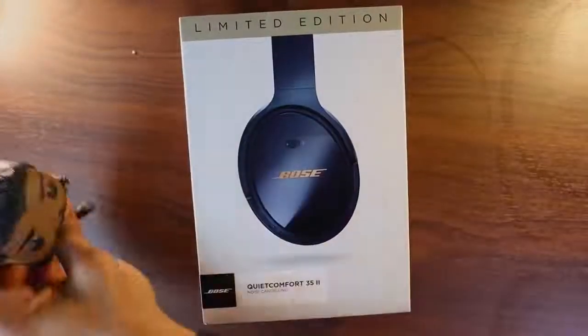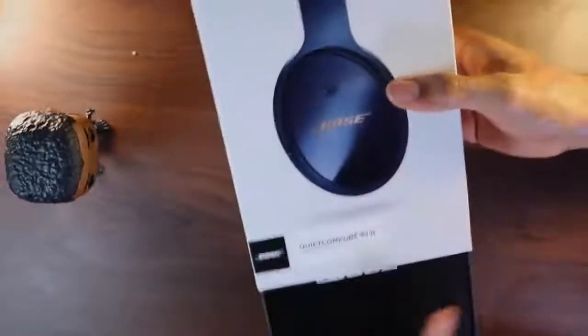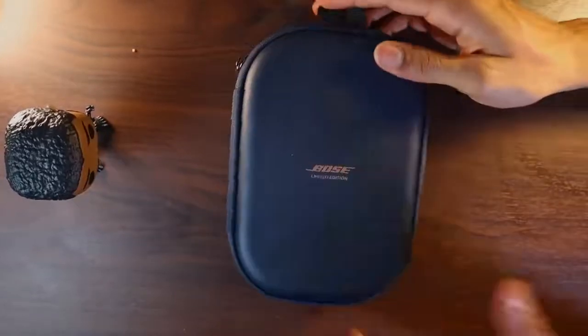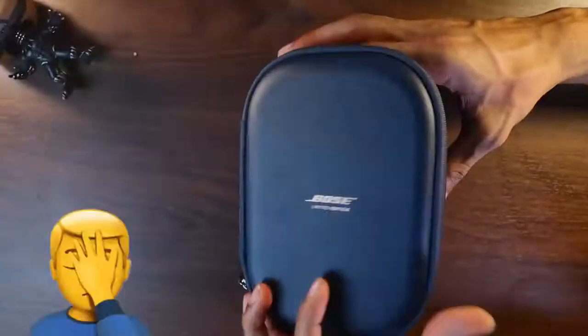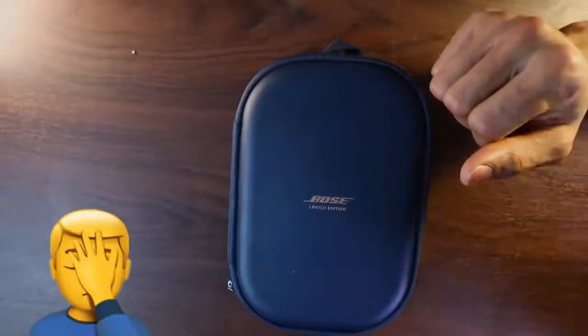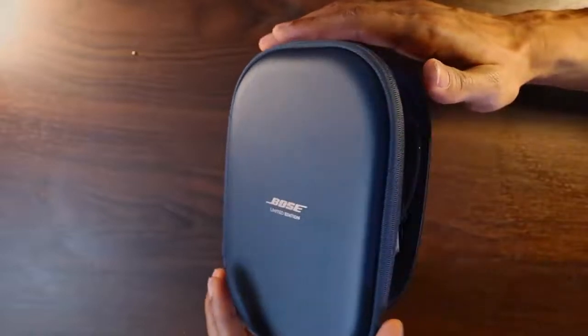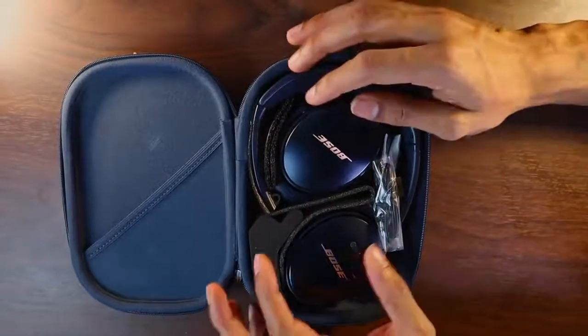We'll add Mr. Black Panther here to kind of help with the review as well. So here is the box — if you open it up... that's a nice case. Even the box says limited edition. I'm going to move Black Panther out of the way. Here we go. Wow, those are clean.